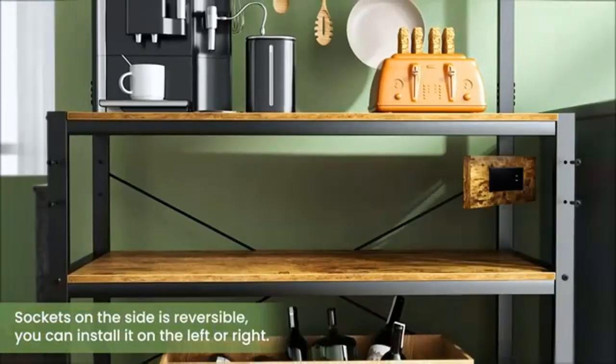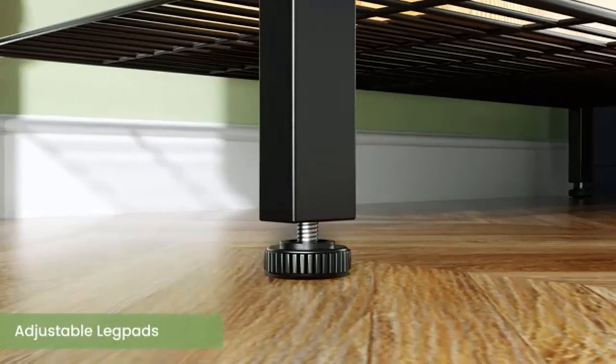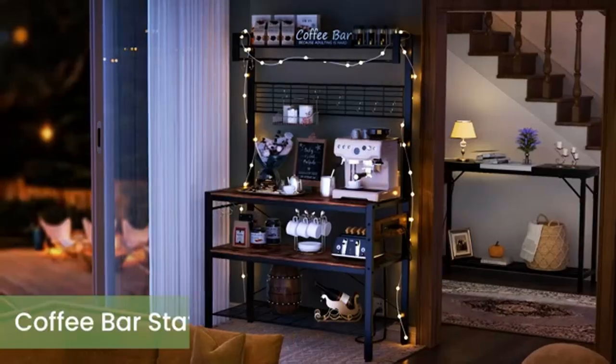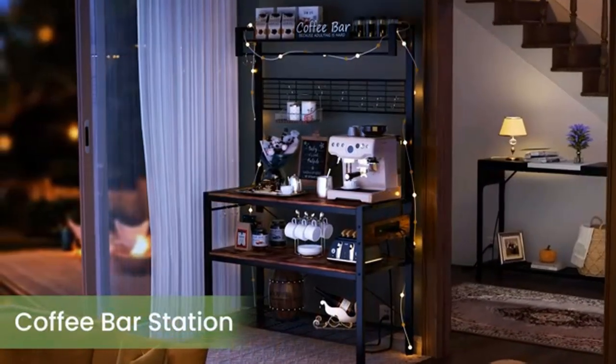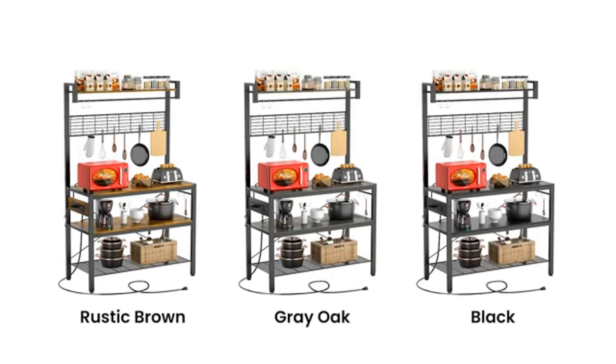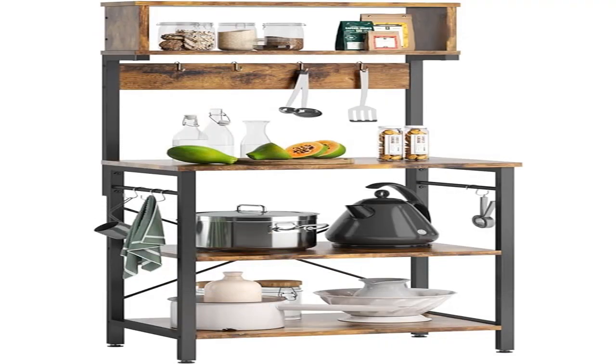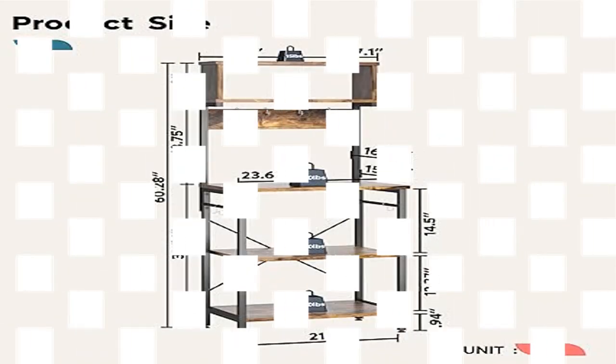Bread rack with large capacity — this microwave rack has four spacious shelves that provide space for storing a variety of everyday essentials, keeping your vegetables, microwave, cooking and eating utensils, plates, and other kitchen accessories in plain sight and easy to use. Overall dimensions: 23.62 W x 15.75 D x 60.28 H inches.